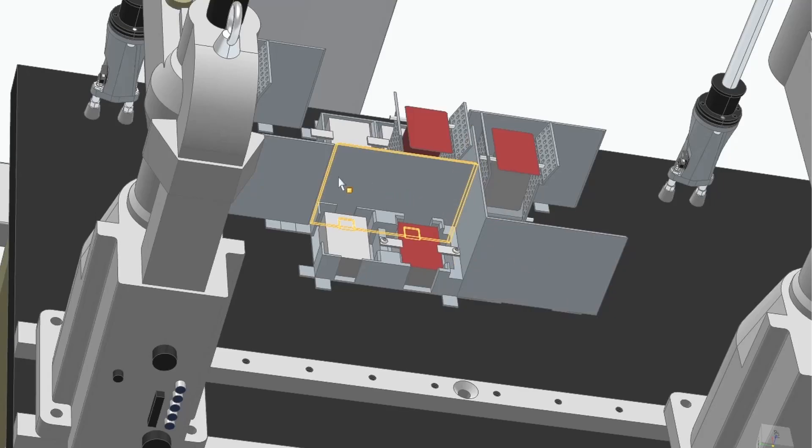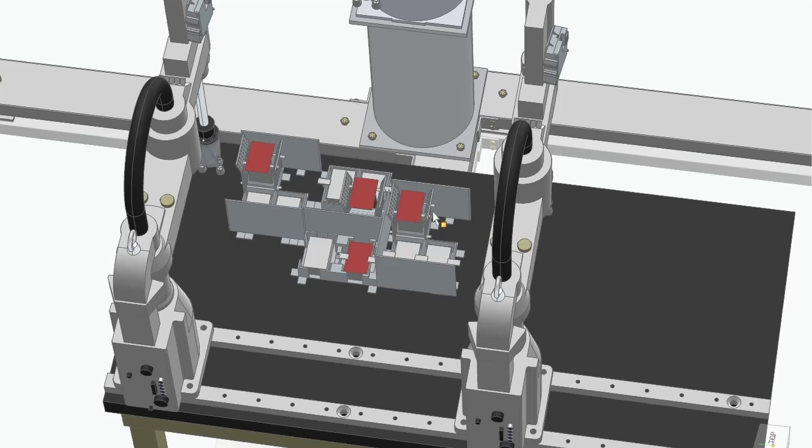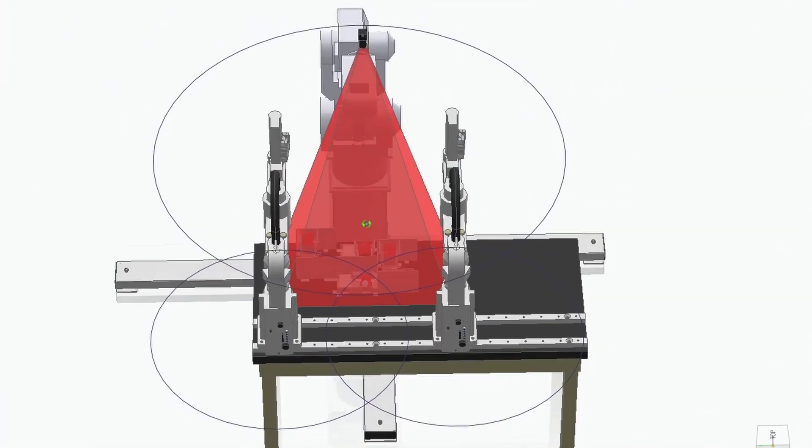These barriers are simply for the human so they can't see what cards every robot has and cheat. This configuration of modules may look random but it's strategic — every robot can reach what it needs to reach, and the camera is able to see all the pockets where recognition needs to happen.